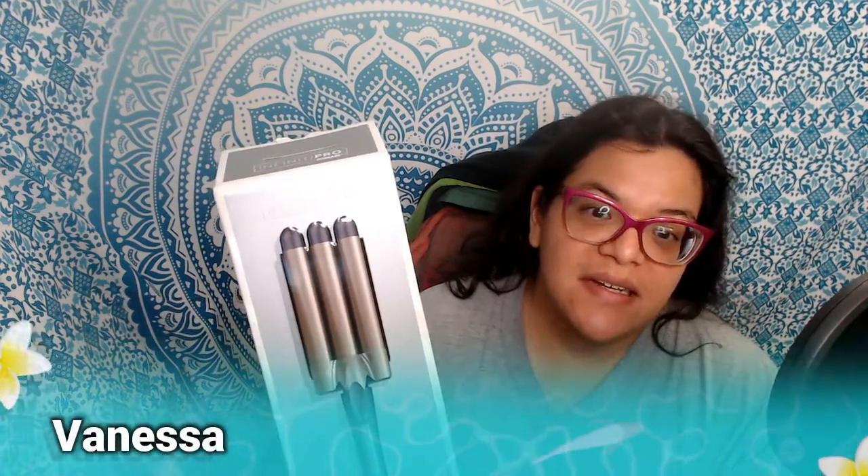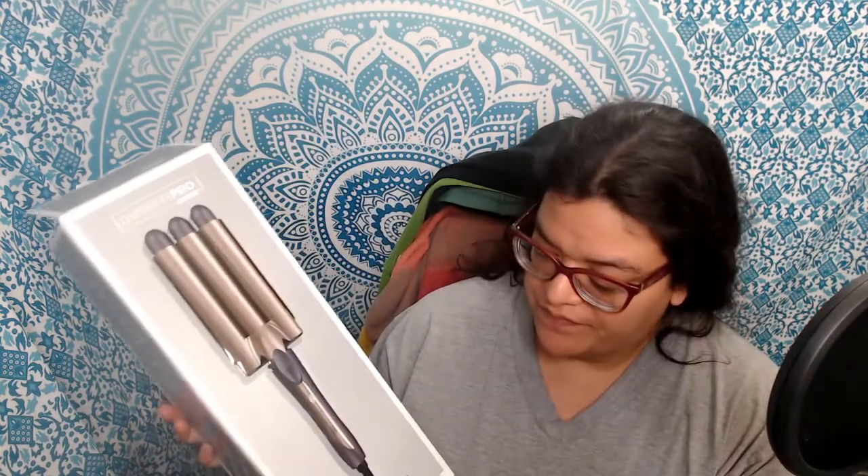Hi everyone. Today I'd like to share with you about the Conair Infinity Pro Beach Waver. It's a triple barrel waver. It has tourmaline ceramic plates and it can heat up to 410 degrees.